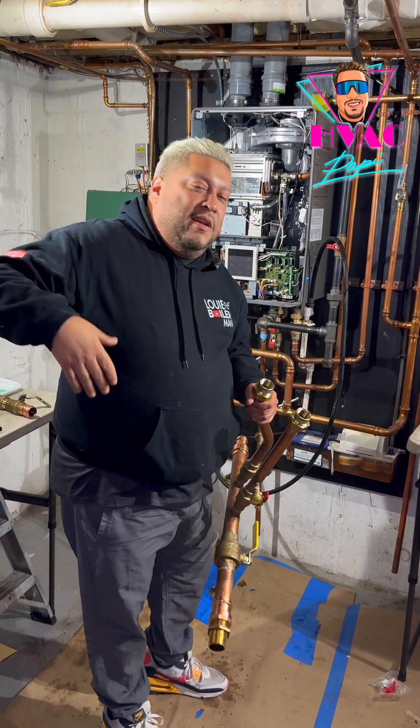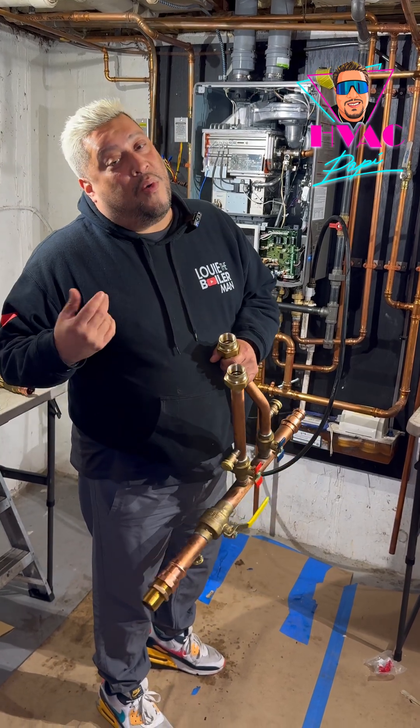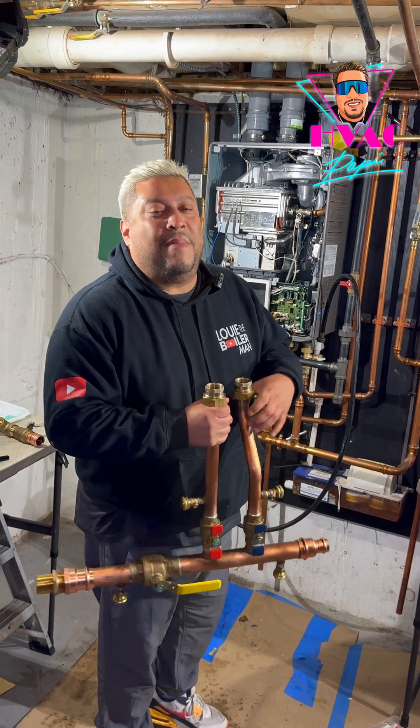So you want to install these bad boys — Primary Loop. Whenever you're doing an installation, you don't need to do the math, it should be done for you. Yes, you got to spend a little bit more — a couple more dollars — but it makes life so much easier.